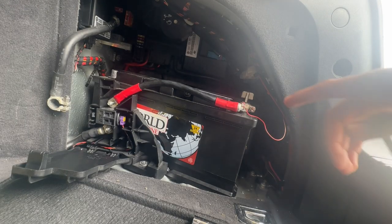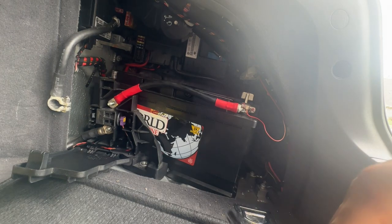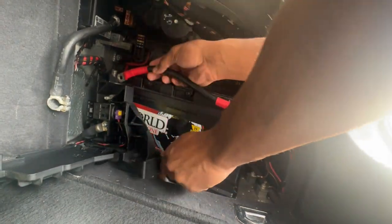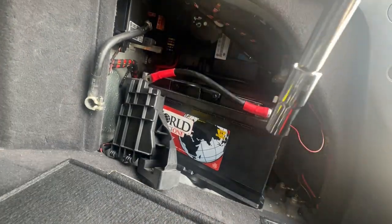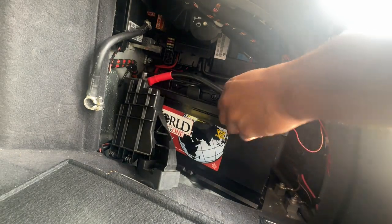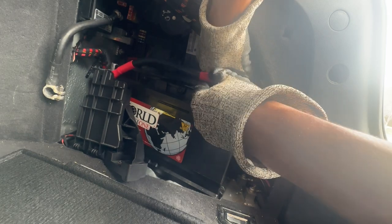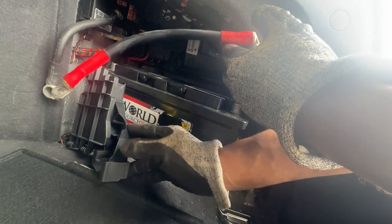All right, last thing I'm going to do is take off this positive terminal right here from the battery. That is a 9-millimeter. I'm going to remove this whole unit right here first — this will slide off, this just moves completely out the way. There's a little bracket at the bottom of there, so make sure you know where that goes. 9-millimeter here, and literally just wiggle it on up. And you should have space for the battery to slide out now.